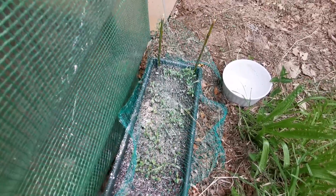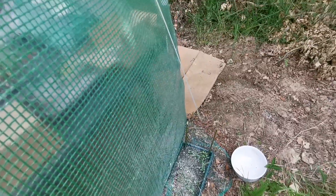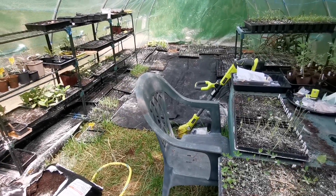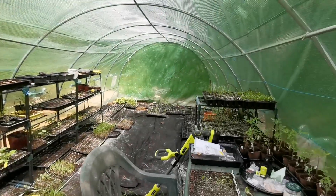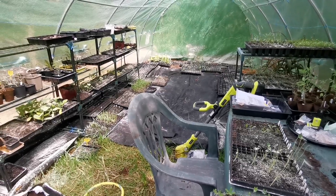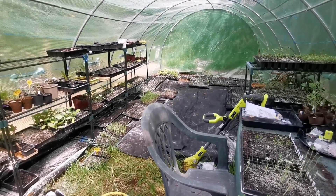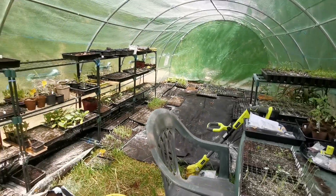Ma serre à semis — j'ai ouvert. Il reste encore beaucoup beaucoup de semis, il y en a partout. Après il y a des choses qui vont mettre plus longtemps à pousser, donc je prends ce qui urge en priorité et petit à petit j'écoule — ça va se faire.